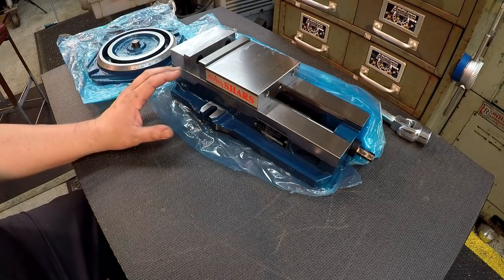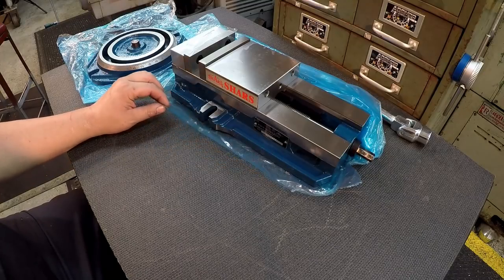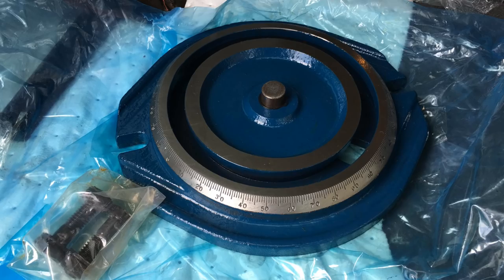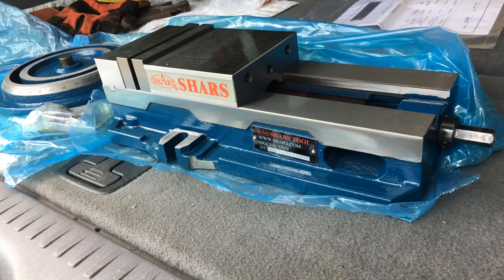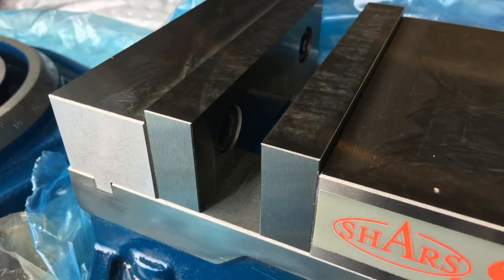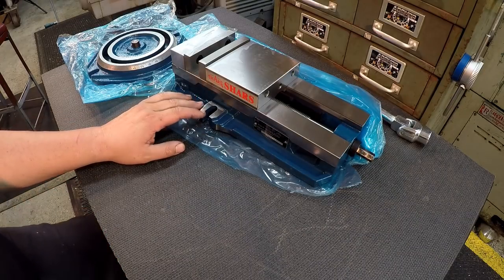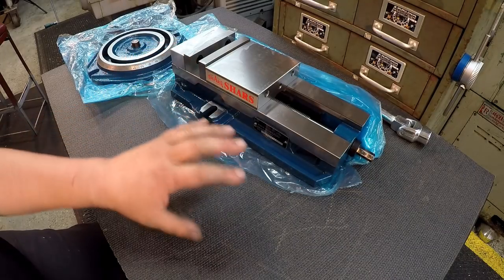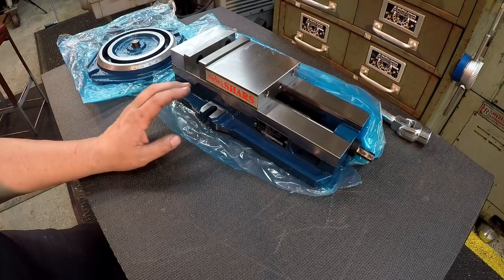I was pleasantly surprised when I opened this up out of the box. The grinding on it looks nice, we've got some nice beveled edges, and it just looks like a good quality piece. Some of the specs listed on the website for this particular vise sound like the same manufacturing specs and materials that would go into a Kurt vise — it's an 80,000 PSI ductile iron body and bed.